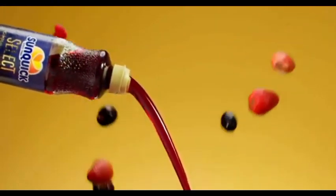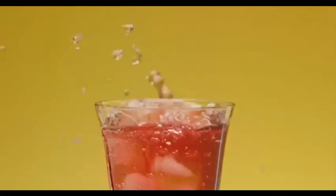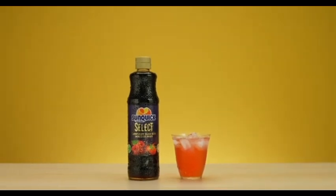One part of concentrated juice, and nine parts of water. The perfect combination of vitamin C. New Sunquake Select Mixed Berries. Try it now!